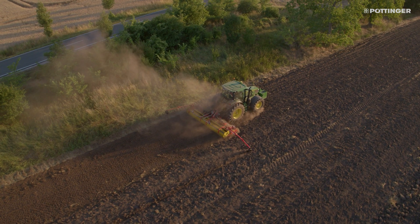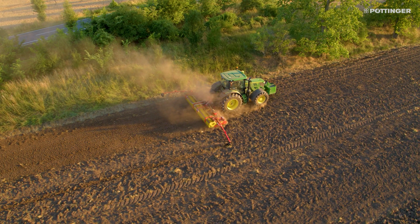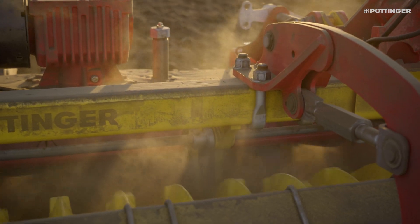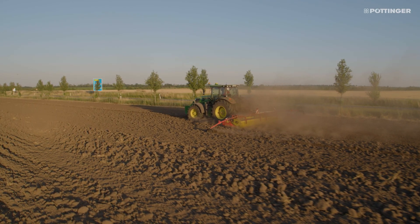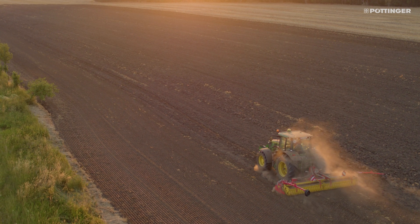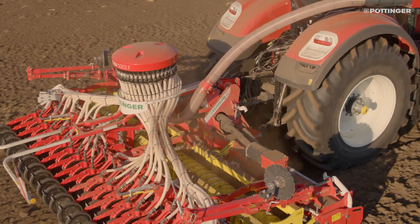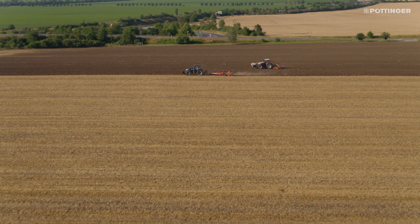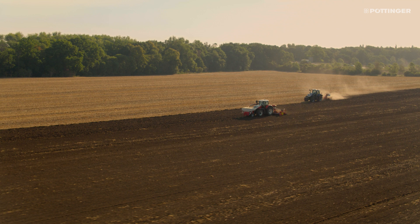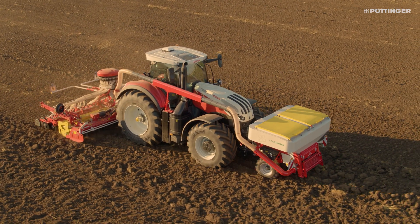The Power Harrow plays an important role in the Pertinger arable farming concept. Best quality tilth and excellent mixing of the soil are highlights of Pertinger Power Harrows. Today's farmers need the right technology to provide the best conditions for germination and growth, as well as rapid and uniform emergence. The Lion Power Harrow performs well when operated on its own, but also delivers excellent results in combination with a Pertinger seed drill.